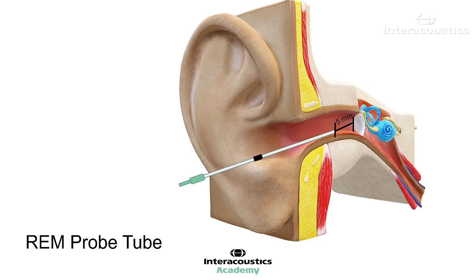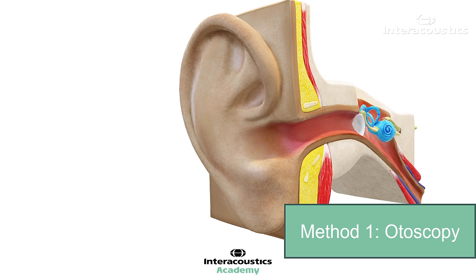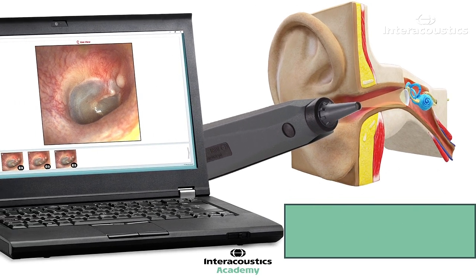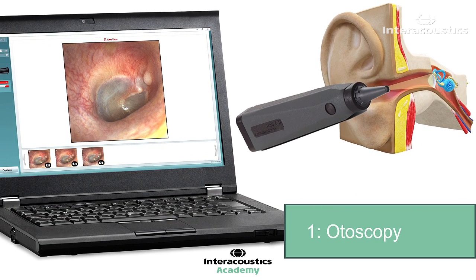Method 1: Estimating probe depth through otoscopy. In order for a probe tube to be inserted correctly, it should be placed between 3 and 5 mm from the eardrum. By performing otoscopy, one can estimate how long the ear canal is and take this into consideration when determining how deep the probe tube should be placed.